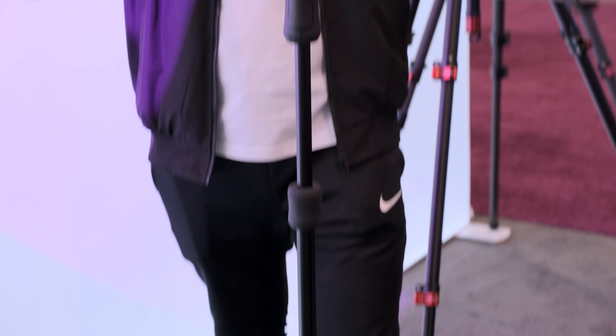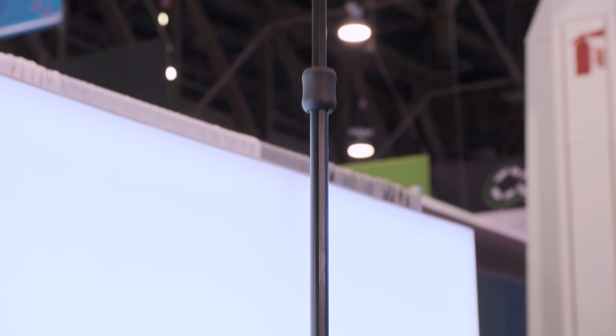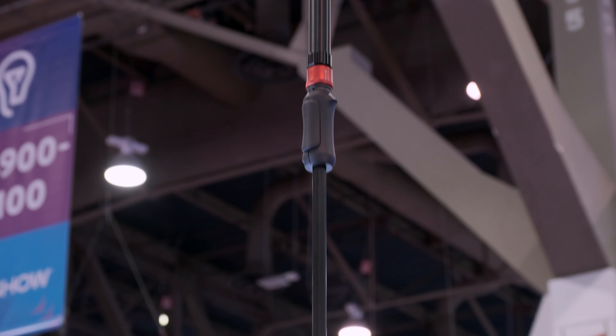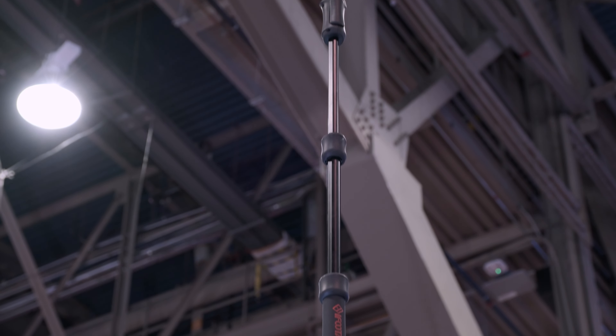People using monopods are usually working alone — they don't have anybody who can help them with a tripod or anything. Even with the whole quick release system, everything is one-handed. You press the sleeves down, switch things with one hand while still doing things with the other, and put another head on it — just one click.